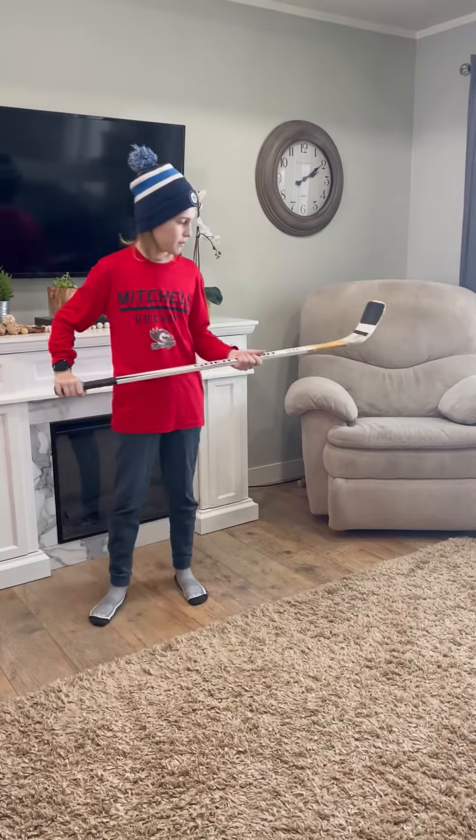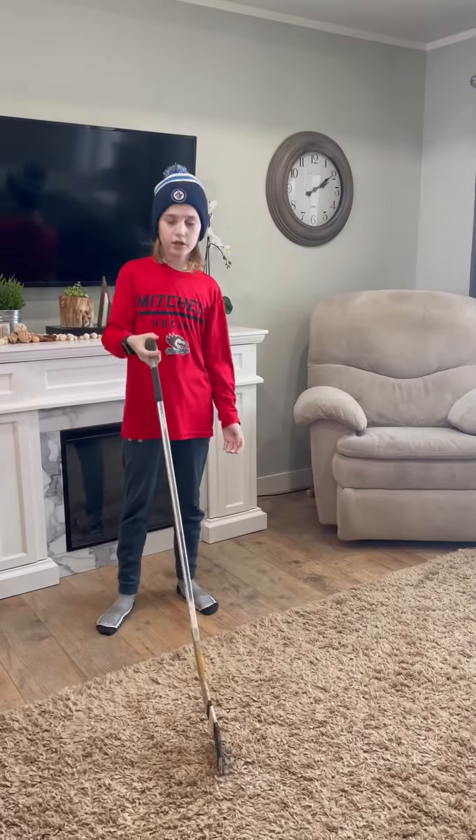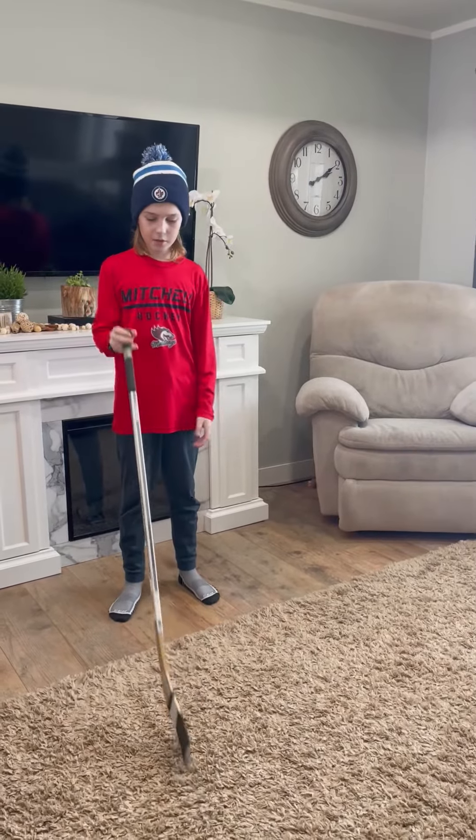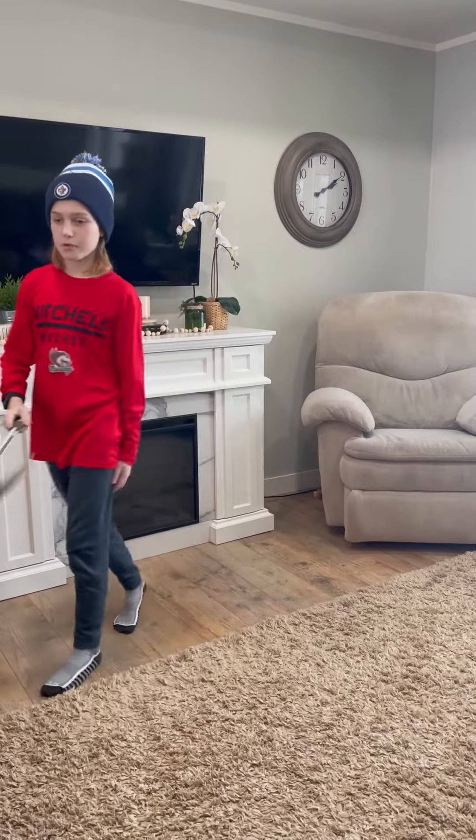This is my first stick. It's a Sherwood 5000, a wood stick. This is the stick I learned how to skate with and touched my first puck with. It's a pretty cool stick.